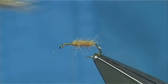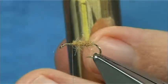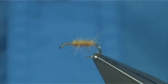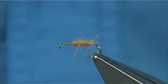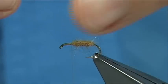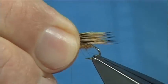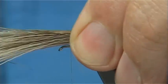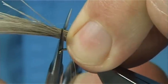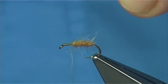Then, with the natural tips pointing in first, put the hair into the stacker and tap it on your desk — this should line up the ends for you. Give it another tap, and there we are, all lined up. Take it into your finger and thumb over the area we are going to be tying it. For length, you are looking at least the length of the hook — which will take it over the back. Then trim the butt ends.